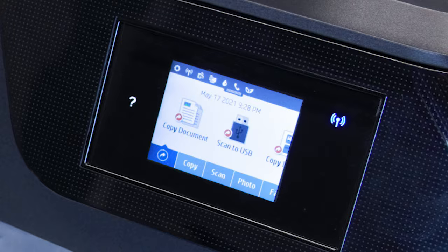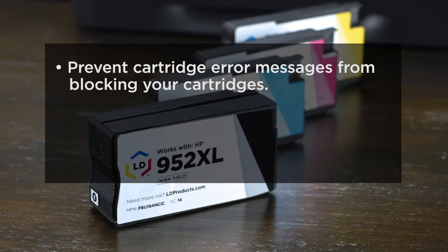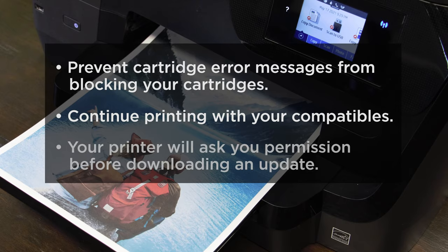With automatic updates turned off, you can prevent messages like this from blocking your cartridges and continue printing with your compatibles uninterrupted. And moving forward, your printer will have to ask you permission before downloading future updates.